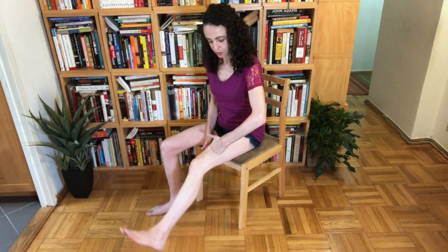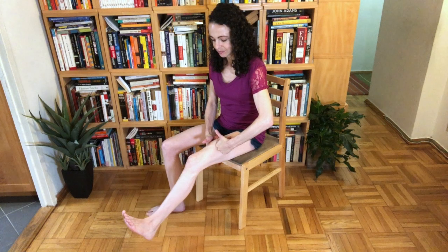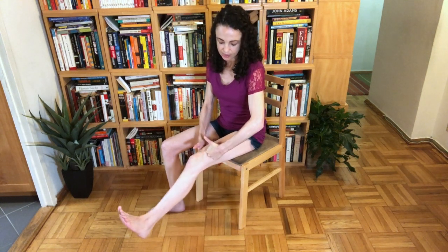If there's a point that feels particularly tender to you, you can hang out there. Just apply the right amount of pressure for you and breathe into it. You can even do both sides at the same time — getting on either side, inside and outside. Extending and slowly flexing: as you flex, it's going to stretch; as you extend, it contracts.